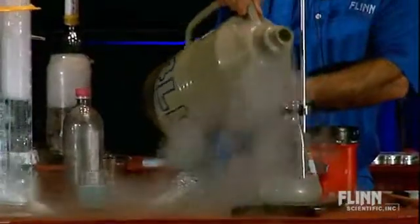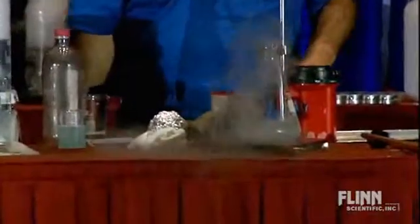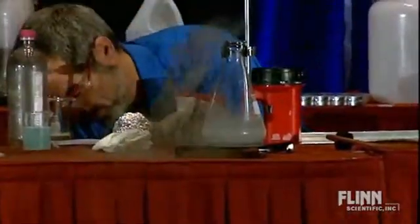Now, I'm pouring this flask, and it's boiling. Look at it boiling away there. It's because this flask is so hot — well, relative to the liquid nitrogen it is. It's way hotter than its boiling point.